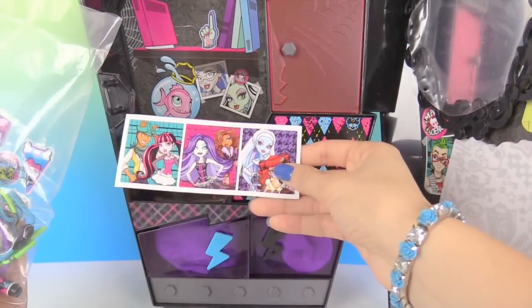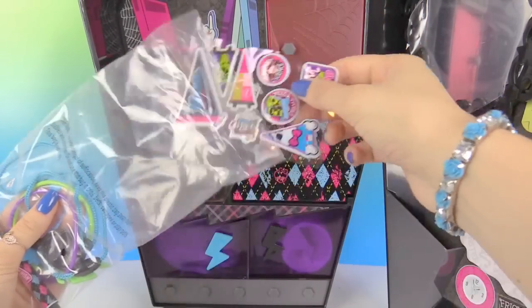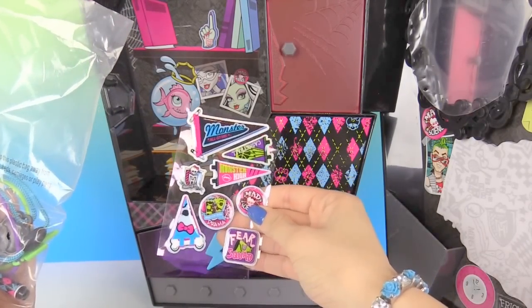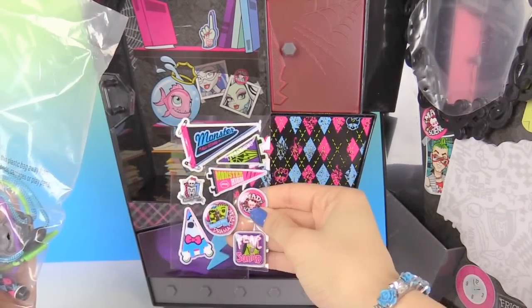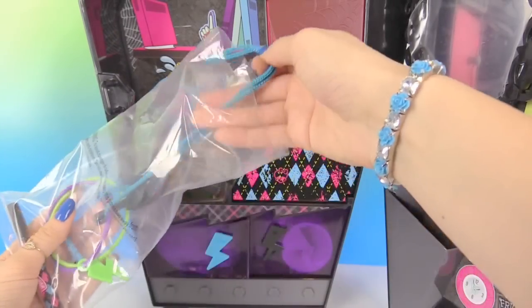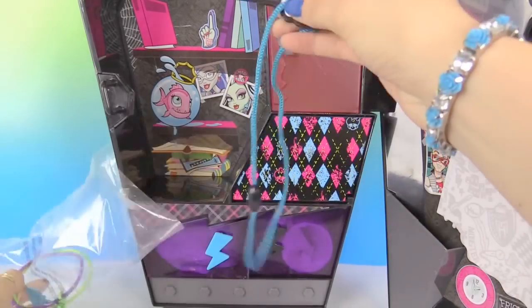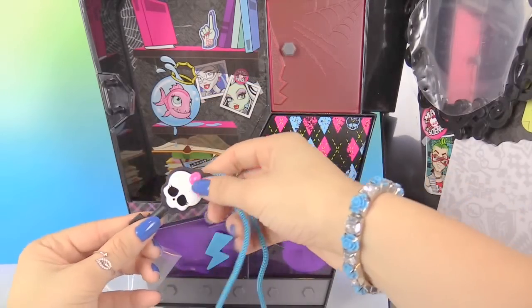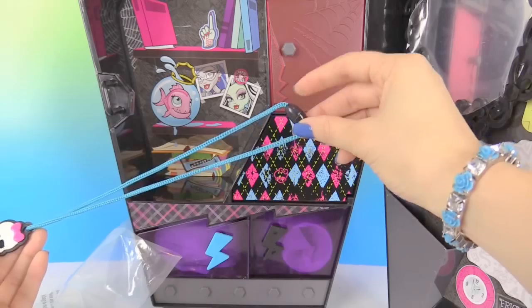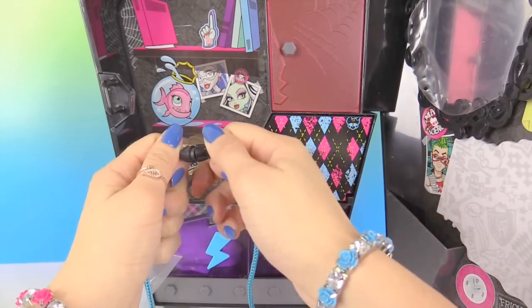Here are some more stickers. Here are some 3D stickers, and they are banners of the Monster High school, so you can really show your spirit. Also, here is your Monster High key that unlocks your locker. And it's also a little necklace right here, so you can snap this on and off to put around your neck.